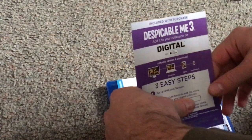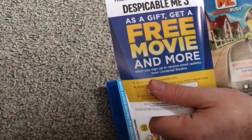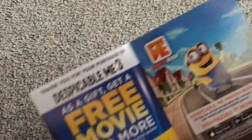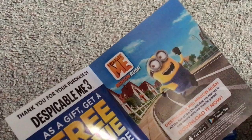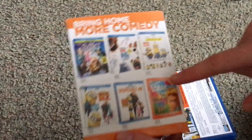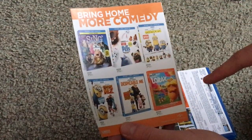Alright, so we have a couple inserts with the ultraviolet code. And then flip open — when you sign up to something from Universal's emails or something. Then the Despicable Me Minion Run app. And then some other films from the people that made this.